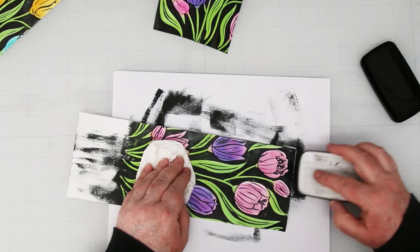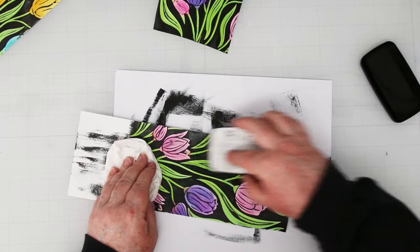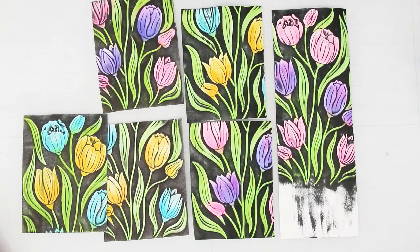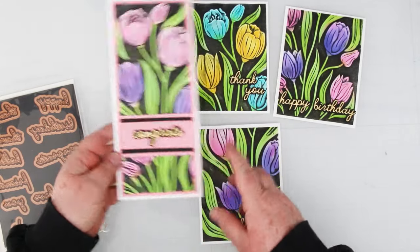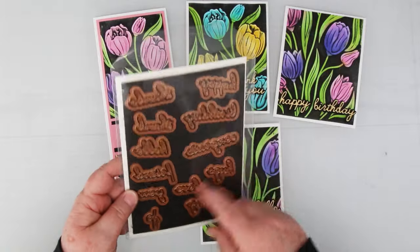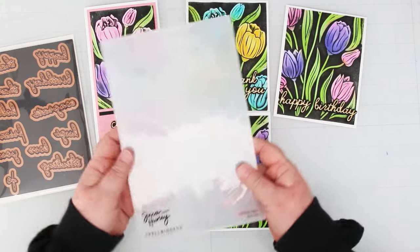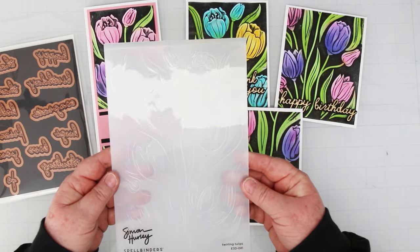Just getting in there trying to get rid of any of these little white spots. Aren't these pretty? And they're so easy — you don't need to be good at coloring, don't need to be a Copic colorist. I finished them off with a white background, cut them down to four by five and a quarter for those ones, and obviously this is a slim line — I'll give you the measurements over on my blog. The sentiments are all die-cut from Handwritten Sentiments etched dies, also part of Simon Hurley's Tulip Garden collection, and I did those in black and gold. The embossing folders from Spellbinders are five and a half by eight and a half, so you can do a slim line, a five by seven, or an A2 four and a quarter by five and a half — very versatile.